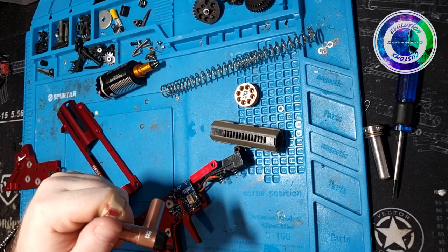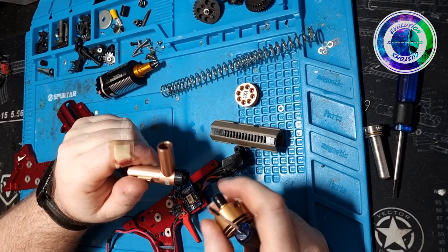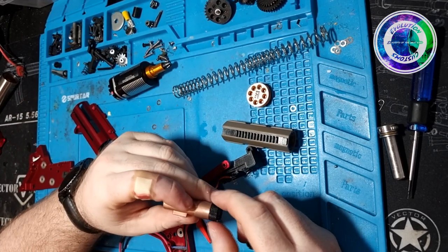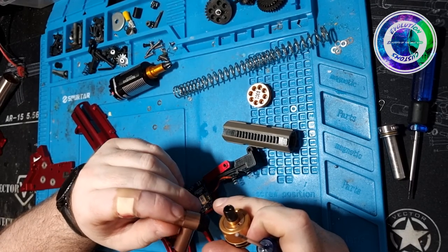One full rotation is half a mil, so half a rotation is 0.25mm. Just bear that in mind — it's only moving it ever so slightly. It's not like adjusting it four or five mil out where all of a sudden your mag doesn't line up. That's where you need to start spacing it with the rubbers.